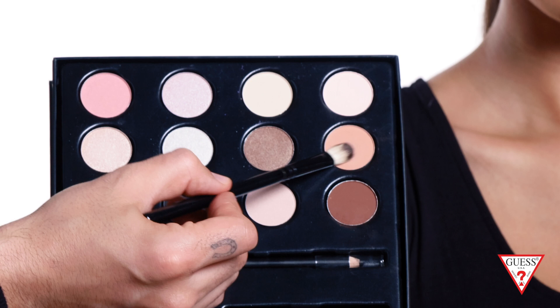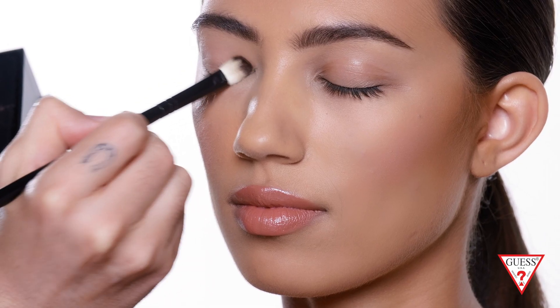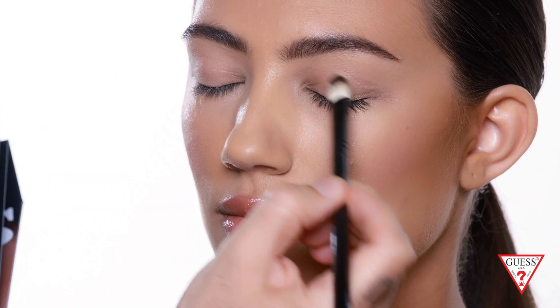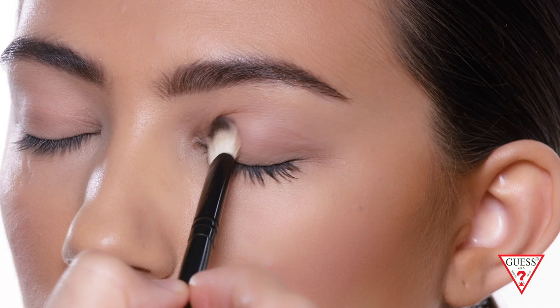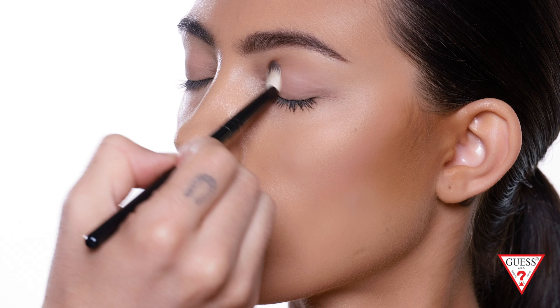I'm gonna use this bone color all over to prime the eyelid. The texture of the shadow is very velvety, has high coverage, but it's very moldable — you can control it. You just basically use the brush to apply it all over the lid going towards the crease. You can use a flat brush, either synthetic or natural hair, to apply this.